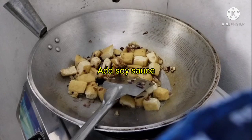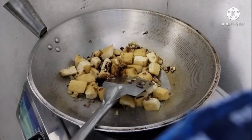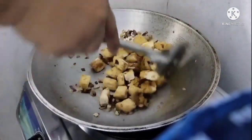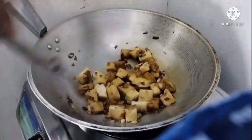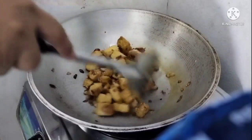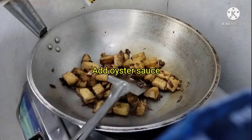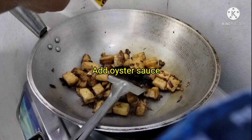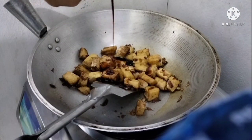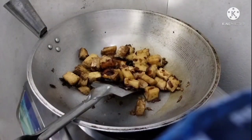So now we're gonna add the soy sauce. Next is adding the oyster sauce. When I got married, most of the time my husband was the one who cooked, and I even learned from him how to debone and clean fish.